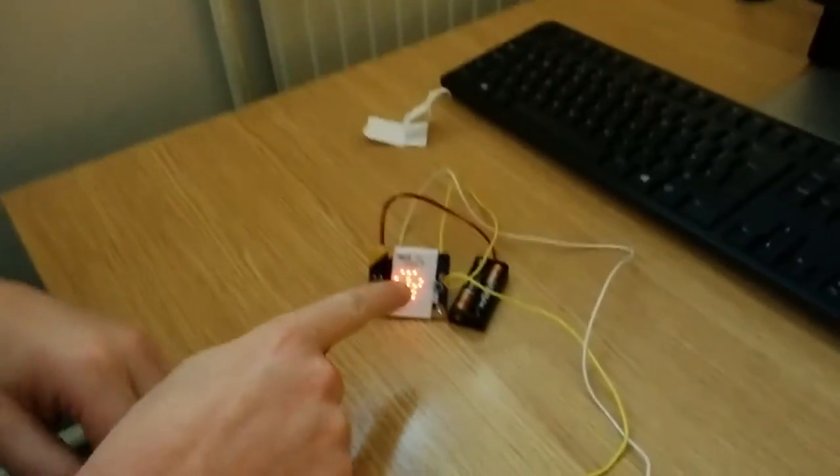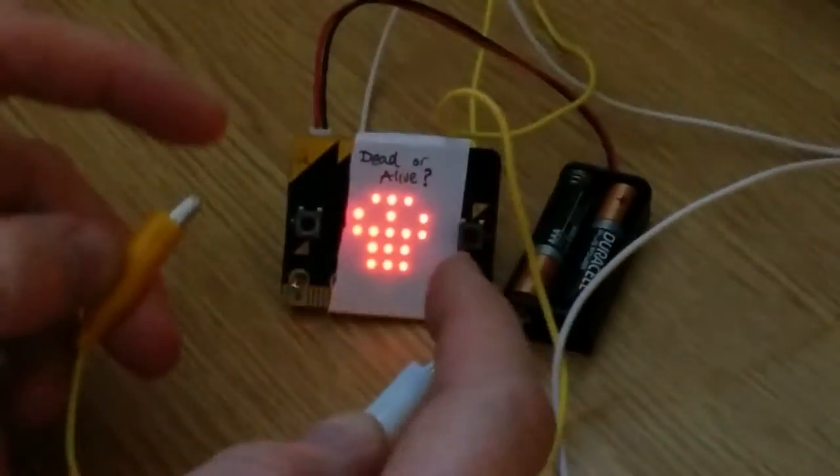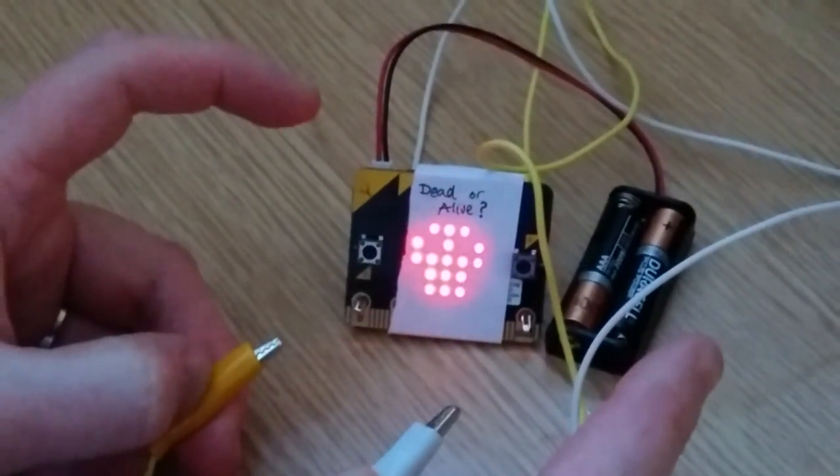I've built something with the micro:bit — have a look. It tests out if you're dead or alive. It shows a skull at the moment because I could be dead, but once I touch this, the heart beats. And if I let go again, then I'm dead.